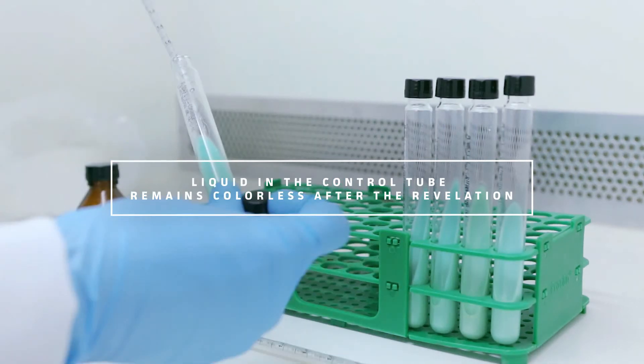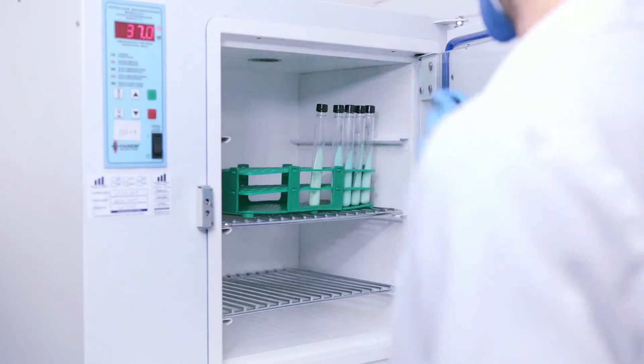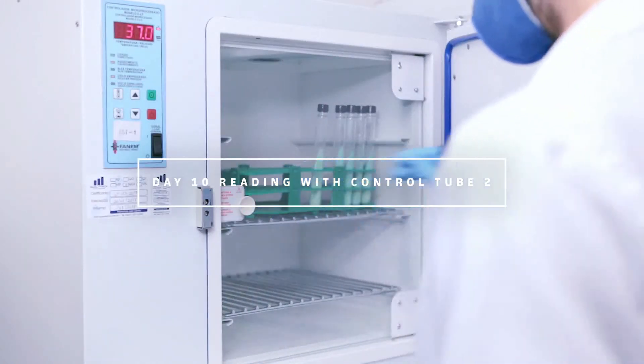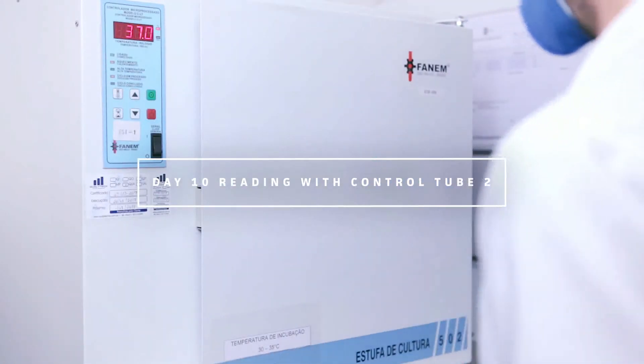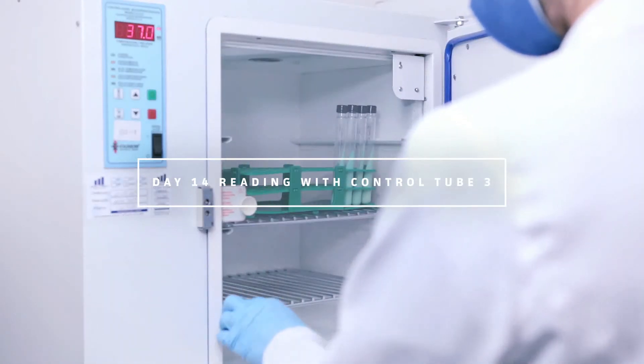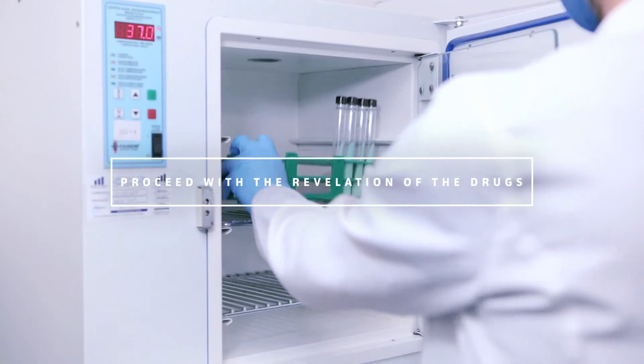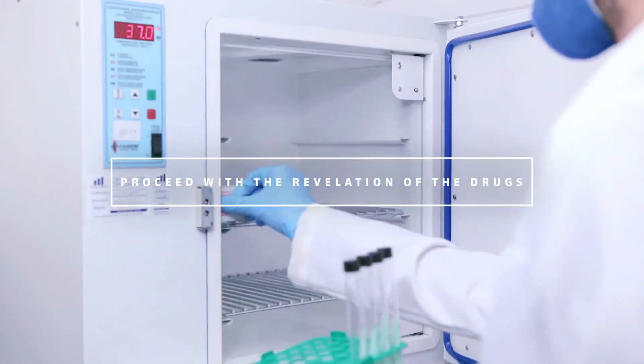In case there is no change in the color of Control Tube 1 during revelation, keep the drug-containing tubes in the incubator and perform a reading on the tenth day using Control Tube 2. If there is still no reaction, perform a reading on the fourteenth day using Control Tube 3, then proceed with the revelation of the drugs.